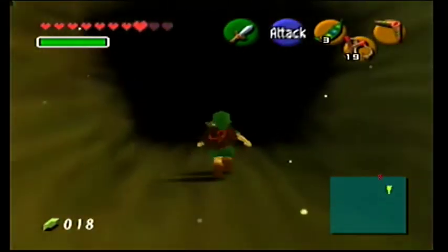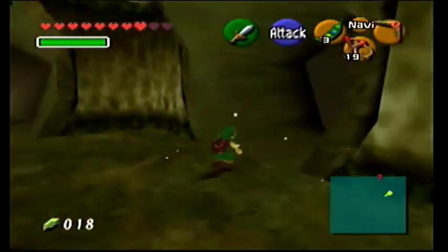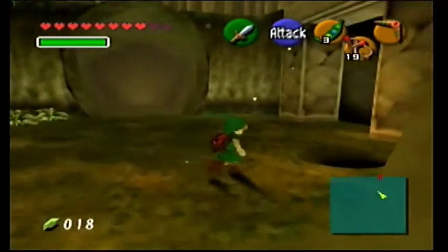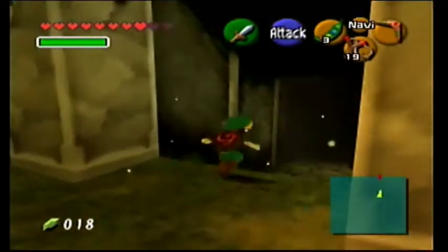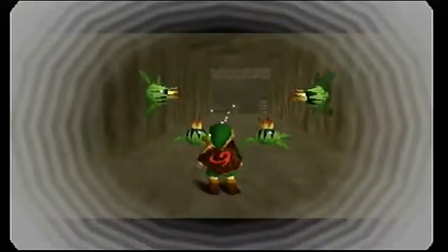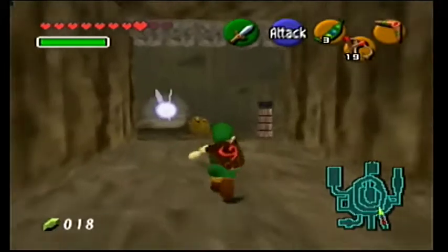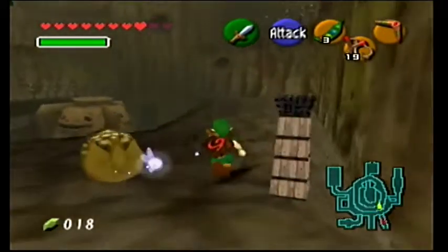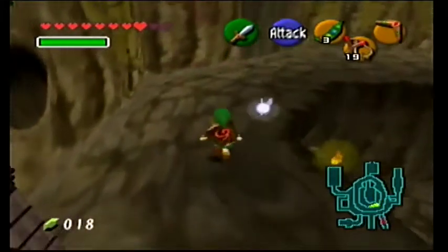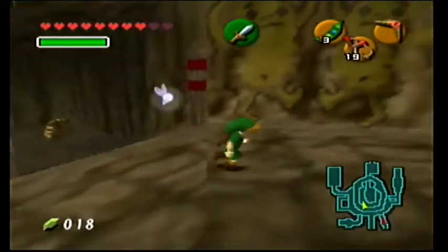I'm looking for the shortcut to Goron City because there are like two more skull tullas I can do now. I figure I might as well get this stuff out of the way - it just makes sense. And this is the kind of video where if my recording completely messes up, at least I haven't done anything spectacular. If my audio recording messes up I can do post-commentary without it being too big a deal.